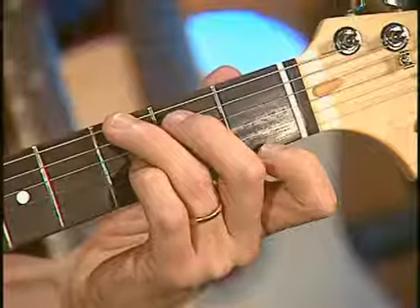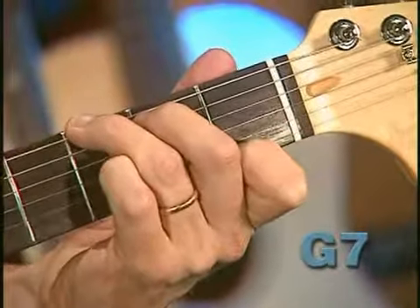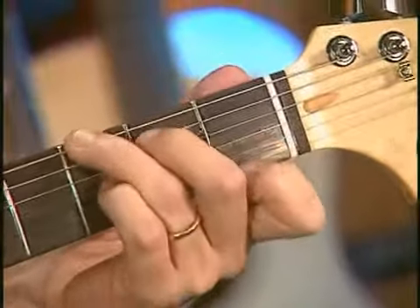Now practice going back and forth from G7 to C7 a few times, paying attention to where each finger goes and moving the fingers as a group.